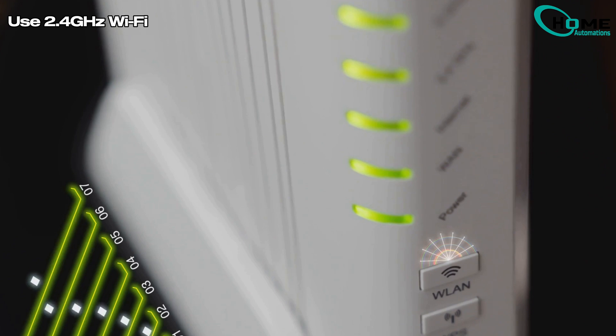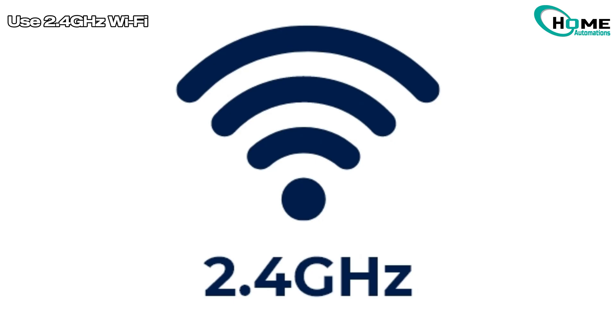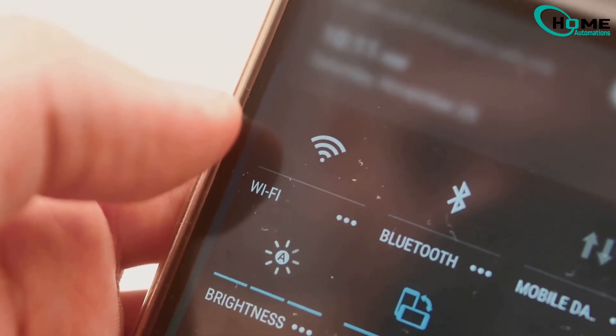First, make sure you're using a 2.4 GHz Wi-Fi network instead of 5 GHz. Many thermostats don't support 5 GHz, and switching to 2.4 GHz often solves the issue. Check your router settings and try reconnecting.